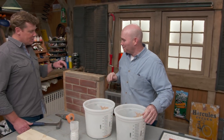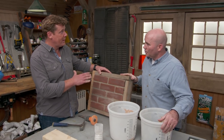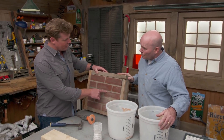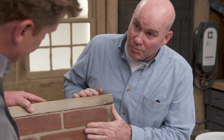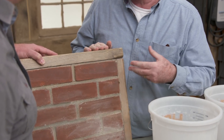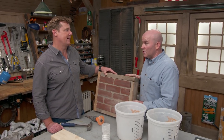Kevin and Mark discuss repointing brick. Mark notes that homeowners have had good success with it, but matching the mortar is where the finesse comes in. Most of the existing mortar is gray. If you send a homeowner to a hardware store or big box store, they can pick up a bag of premixed mortar and get very close. But if they want an exact match, it takes a bit more work.